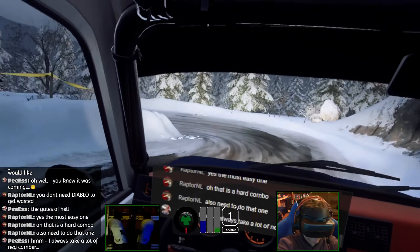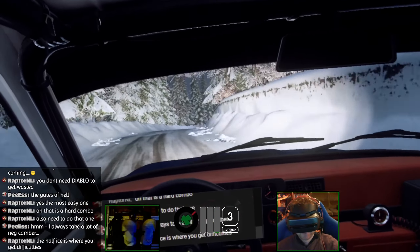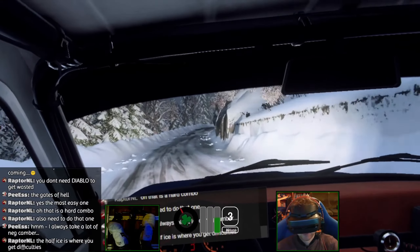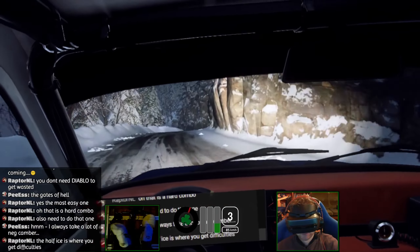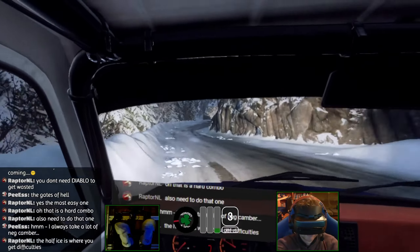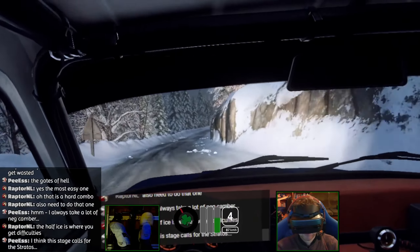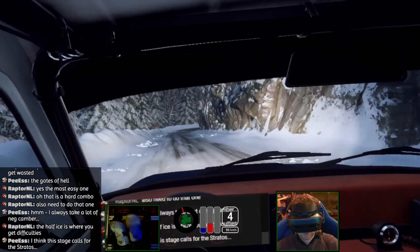Still no grip. Into five left, tightens three, four right, four left narrow, five right, into four left, 30, six right over crest, slow 30, one right long tightens.